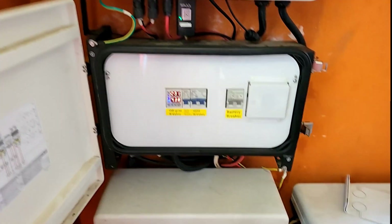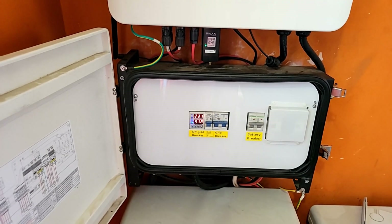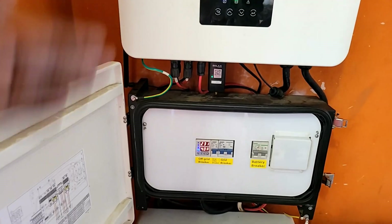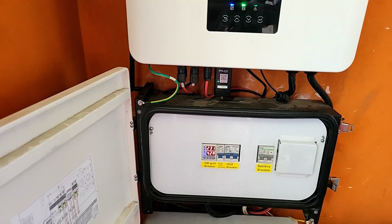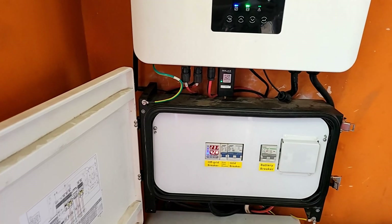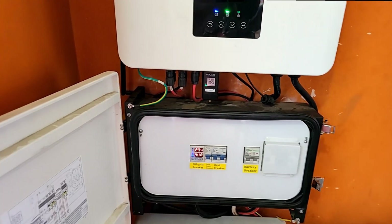I like that it's IP65 — I could install this outside. I did not, but the new one we're installing outside. It does very well; it doesn't matter whether it's rain or sun, it'll work fine.